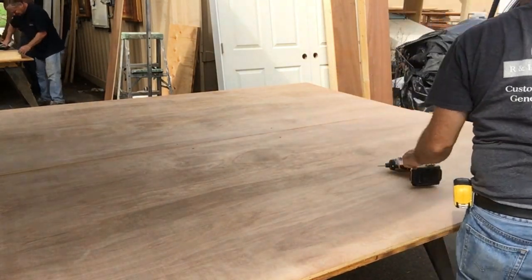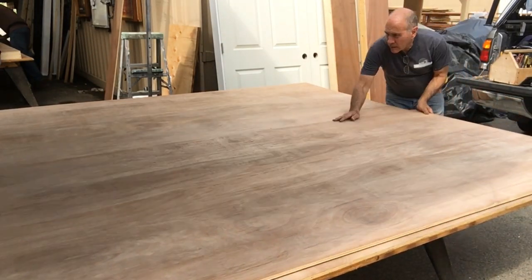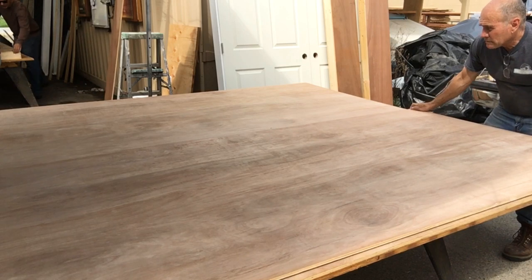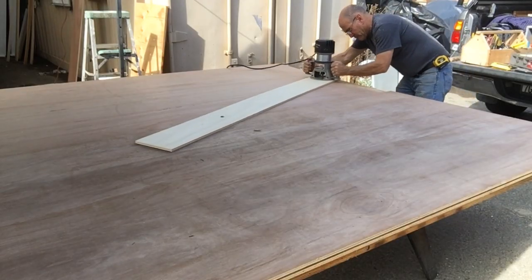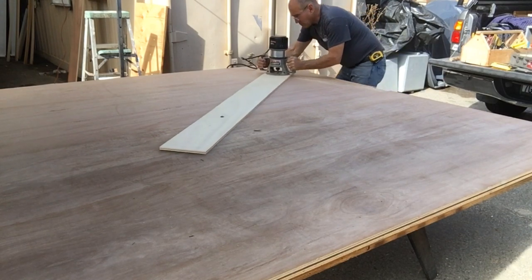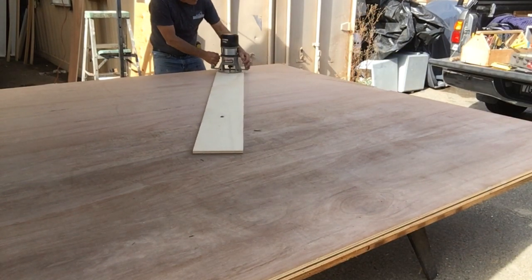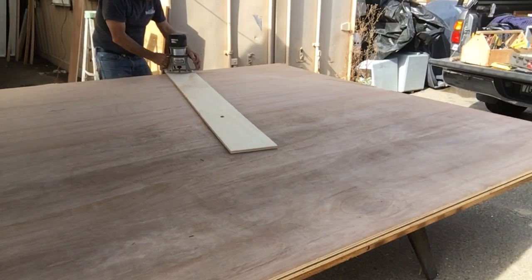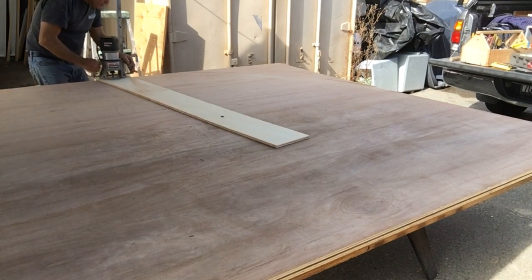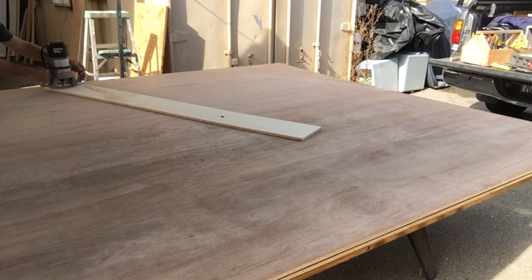We started off by taking four sheets of plywood and screwing them down on top of each other, edge to edge. We used a large router on the end of a piece of plywood as sort of a compass to cut these circles. It took about four passes to get through two layers of plywood, and we had to repeat that process two times.